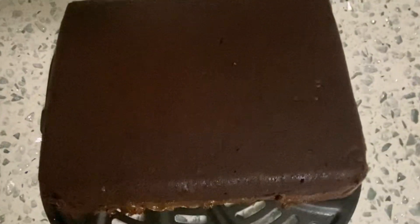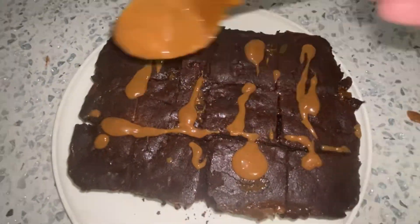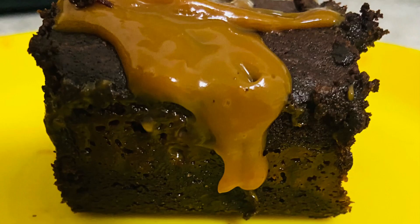After your brownies have completely cooled down, slice them into bite-size pieces and drizzle some melted caramel sauce over them before serving. That's it — our delicious brownies with caramel sauce sandwiched in between are ready to be enjoyed!